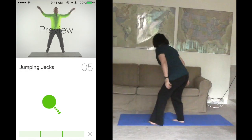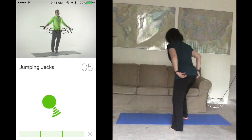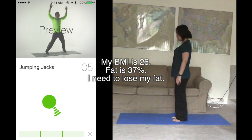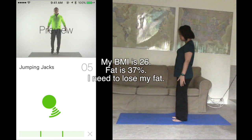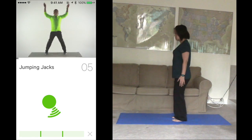Get ready for the first exercise: jumping jacks. Arms at your side, feet shoulder width apart. Jump your feet out and bring your arms out and above your head, then return. Finish 5 in 15 seconds. Ready? Start.